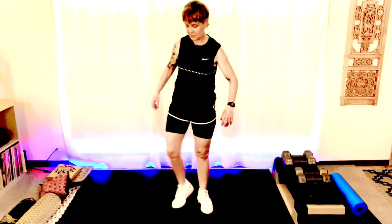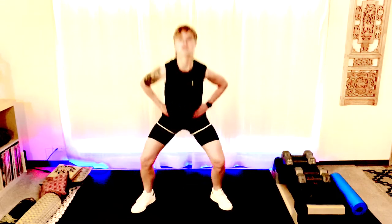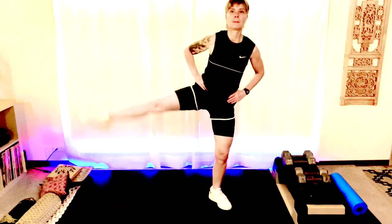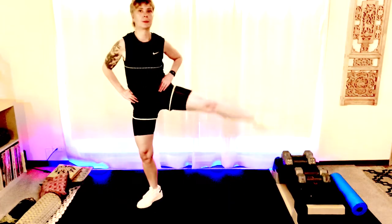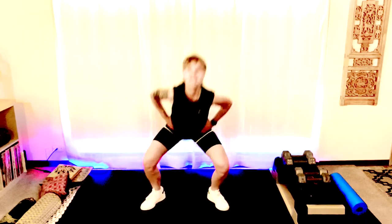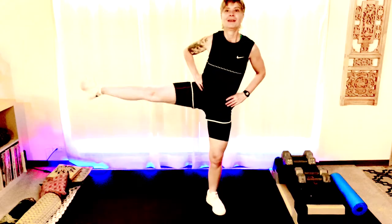All right, here we are — sumo squat, wide stance. Make sure your toes are pointed out. Here we go — down, let's lift. Let's do four more — four, three, two, and one. All right.